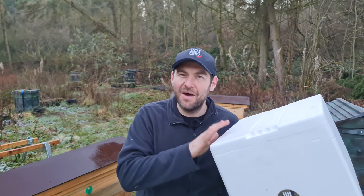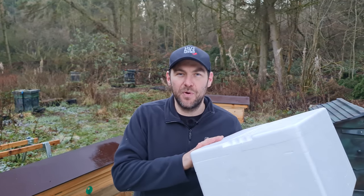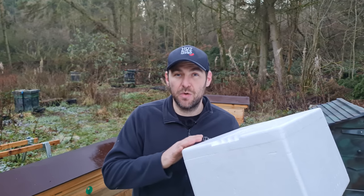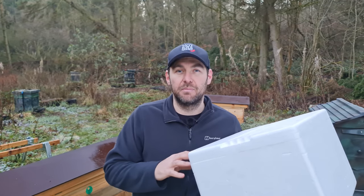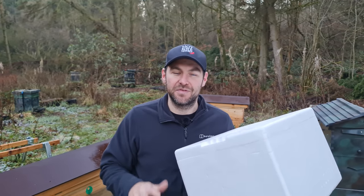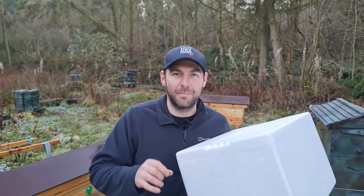So there you go — that's my £1.50 swarm trap. A free box, a 40p entrance disc, and a £1 swarm lure at the bottom. I'm going to put this up and catch a swarm in it this year. I'll follow this video up showing how to deal with a colony that's just in a big box like this. I wanted this to be the cheapest of the cheap bait hives, and I've succeeded in doing it for £1.50.